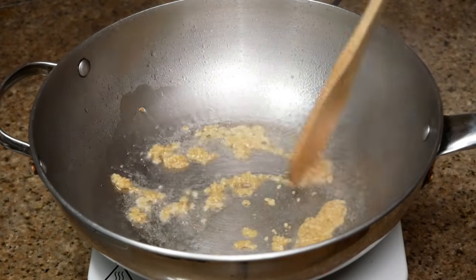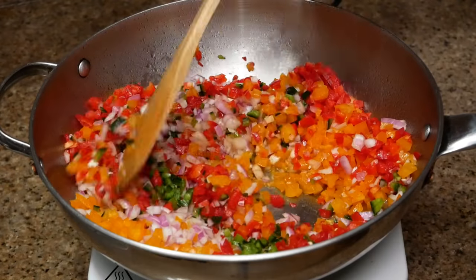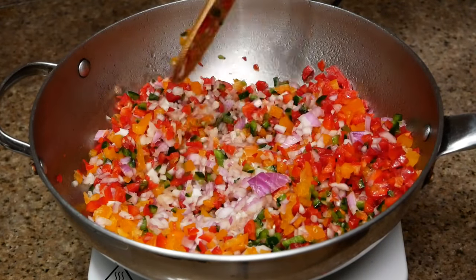I'm sautéing all of my peppers as well as the garlic and the onions. You want to cook that down until it's translucent, and then add in your spices.